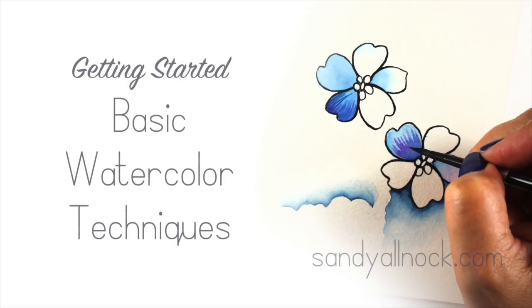Hi there, my name is Sandy Alnock and I am an artist and paper crafter. I'm going to show you some basic watercolor techniques in this getting started video. I have a series of these — if you'd like more information on watercolor papers, paints, brushes, etc., there's a link in the upper right hand corner to go get more information from my blog.